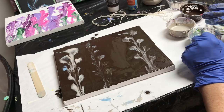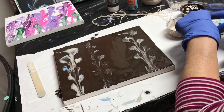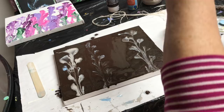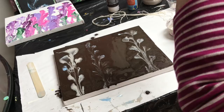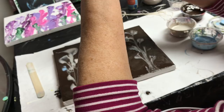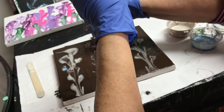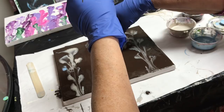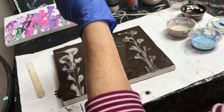Which pattern should I do? Maybe the other one — I'll try a different pattern. So this one goes like that and like that, like a letter L. Why does it keep sticking to my glove?